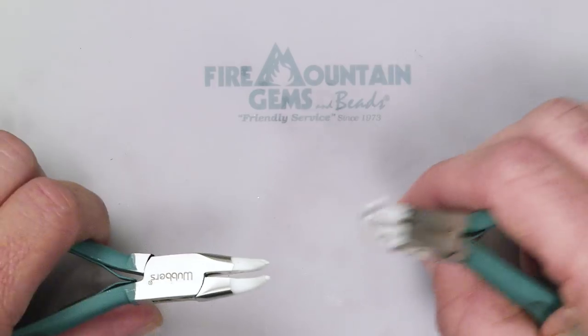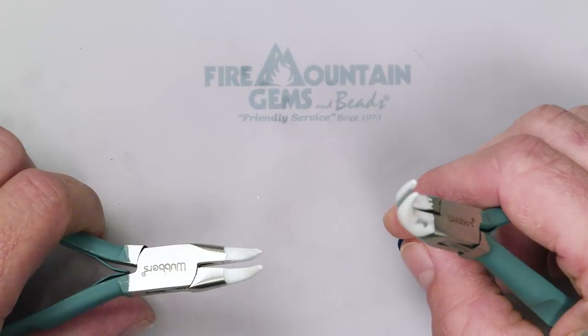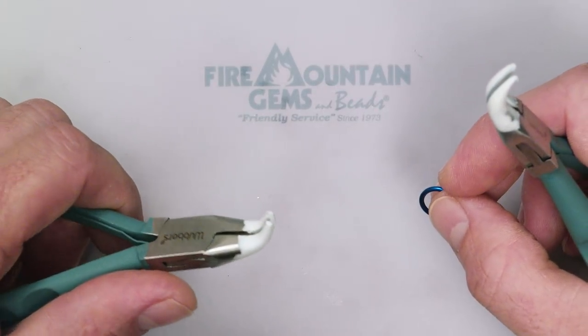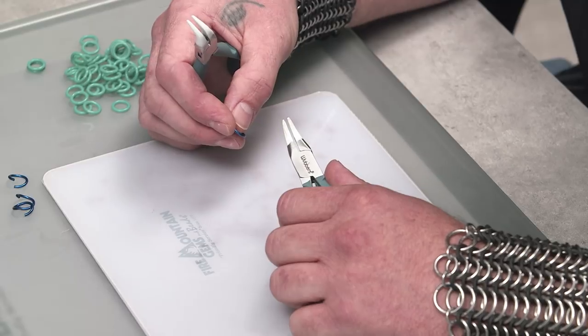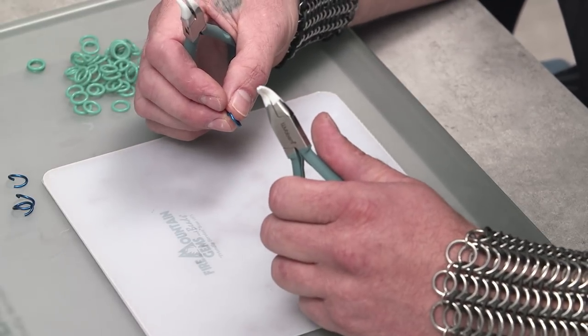Good morning, good evening, or whatever time it is that you happen to be watching this video. Lords and ladies, we're going to be making some European 4-in-1 chain mail using the speed weave technique. I'm Damien and I'm going to be your mailer — not to be confused with the guy that brings you letters, but the guy that makes armor.